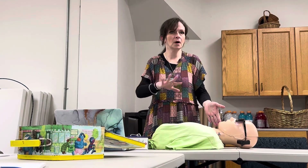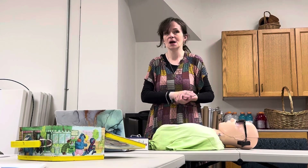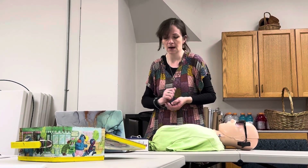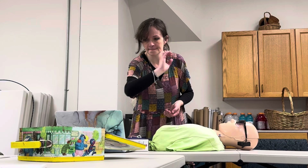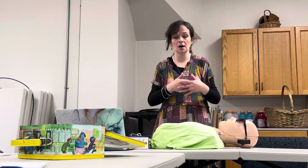The next letter is E. E stands for Evaluate — are they breathing on their own? We'll talk more about that in a moment, but if they're not breathing on their own, get to the naloxone. The next letter in SCARE ME is M. M stands for Muscular injection or nasal spray — this is the actual administering of it. I'm going to show you all the types I have.